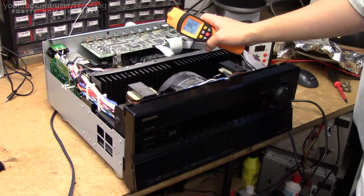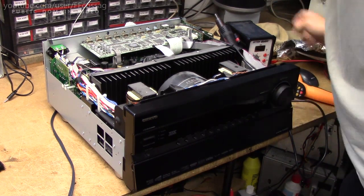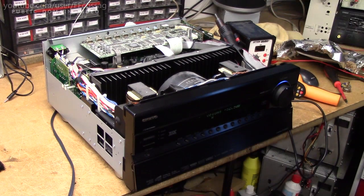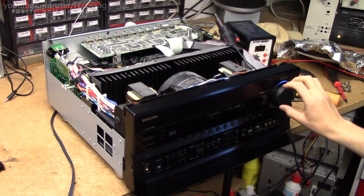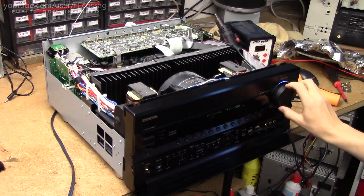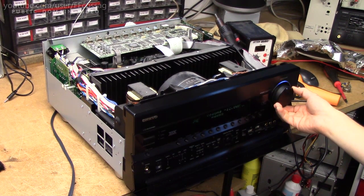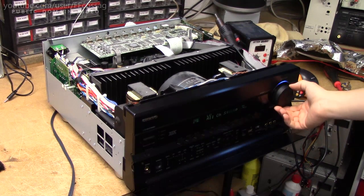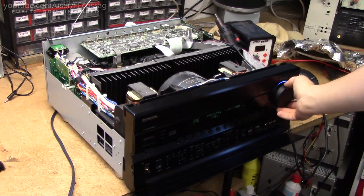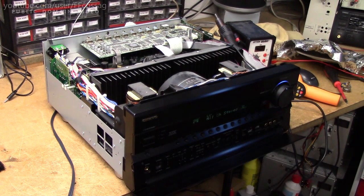The chip's cooled down, so let's give it a go and see if we've done the Onkyo magic trick again. Yep, entirely as expected. So now all we've got to do is make a heatsink on that guy so that it doesn't happen again and send this guy on its way. Sweet!